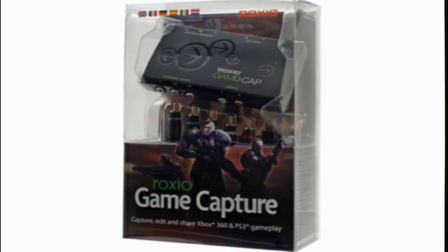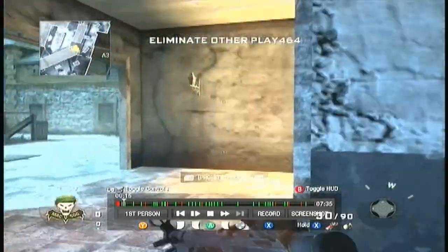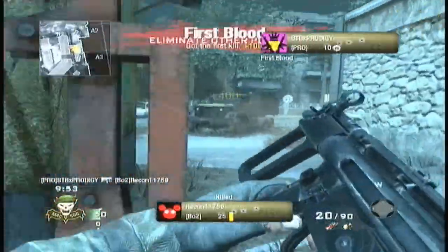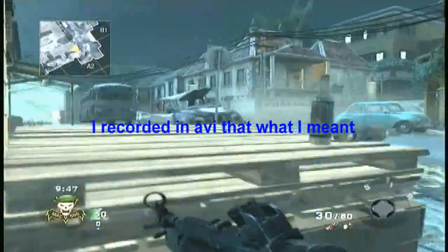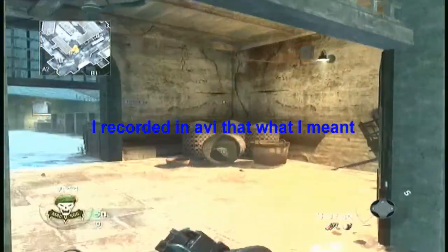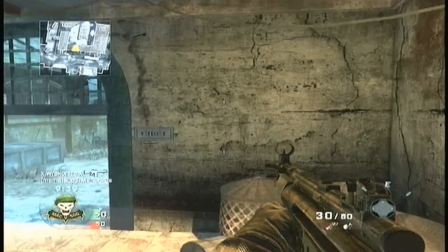Hey guys, this is STBprodigy. I'm going to name this video the quality test of the Roxio because this is my first video with the Roxio. I'm going 30 and 7 on the map Hindi or whatever it's called, but this is the quality of it — right now it looks really nice. I haven't messed with anything. The only thing I did was change the AVI because that's what the HD PVR people do, and I'm really happy with the quality. It was really easy to set up.